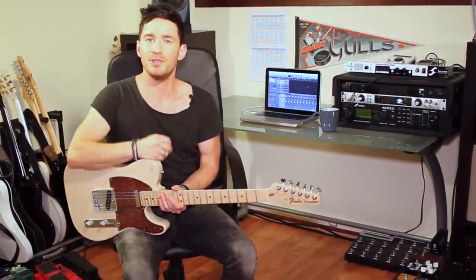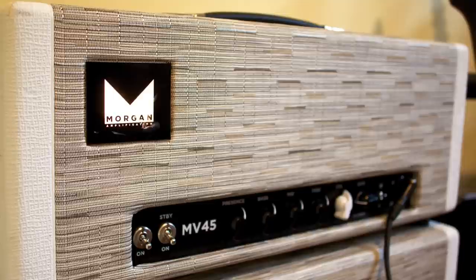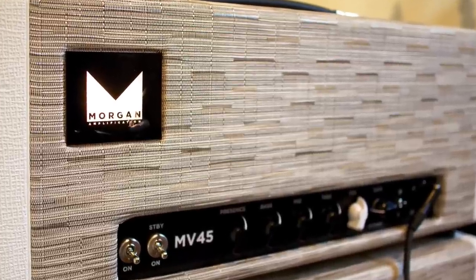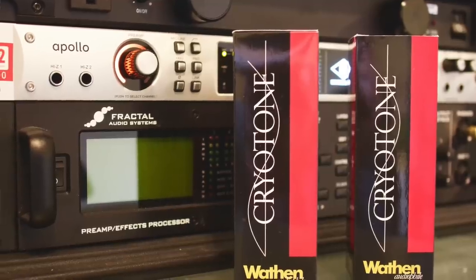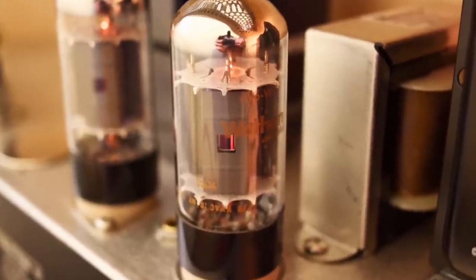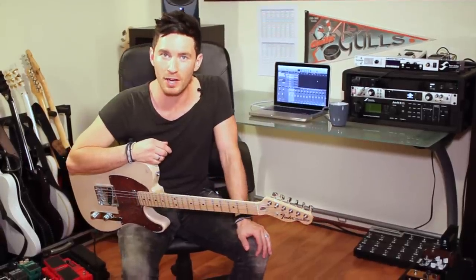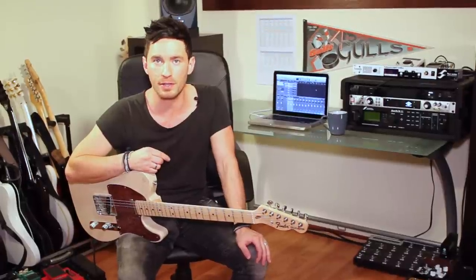Hey, do yourself a favor. If you own a $2,000 or $3,000 boutique amplifier and a $400 overdrive pedal, why wouldn't you spend another couple hundred bucks on getting some really good tubes? Check out Wathen Cryotone 6V6 tubes at wathenspeakers.com.